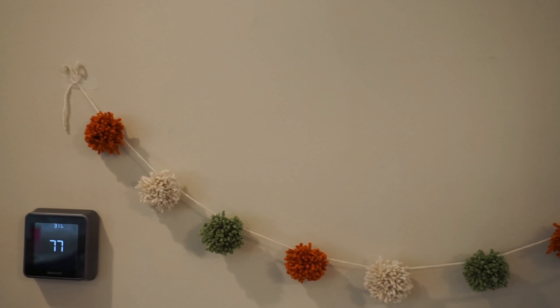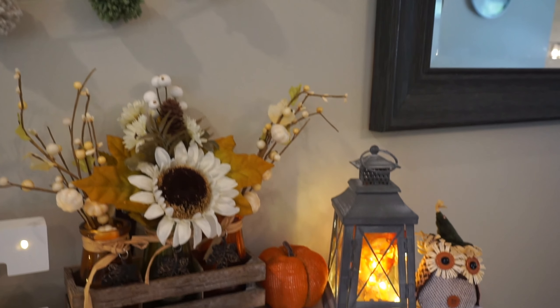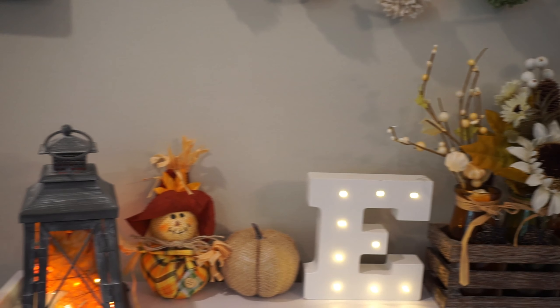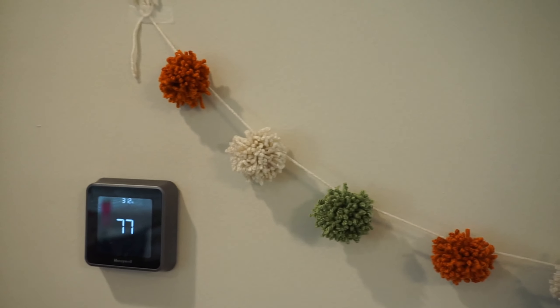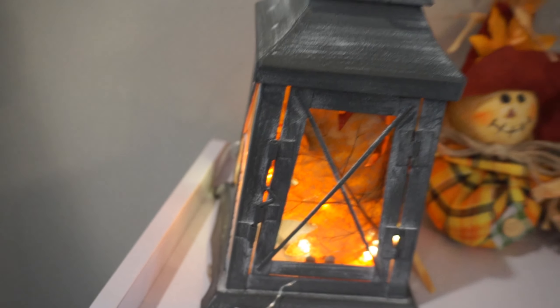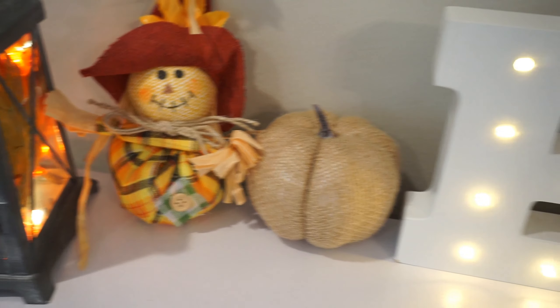I have finished everything in Alani's little kitchen! I turned on the lights so you can get the full effect of how it all came together. I already went over this sign — I just made it myself and printed it. I already showed how to make the pom poms, and I'll have more details in a blog post. These are just leaves from Hobby Lobby and a little battery-operated light from Dollar Tree. This scarecrow and pumpkin I got from Dollar Tree. And this E — I actually love using it.